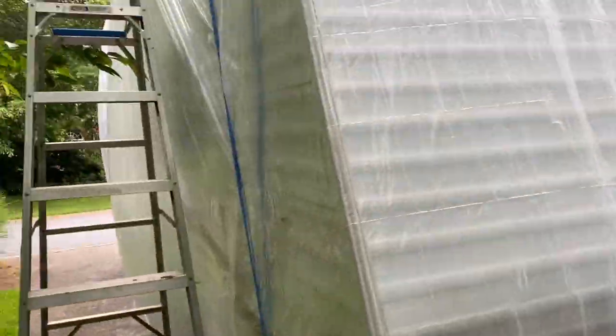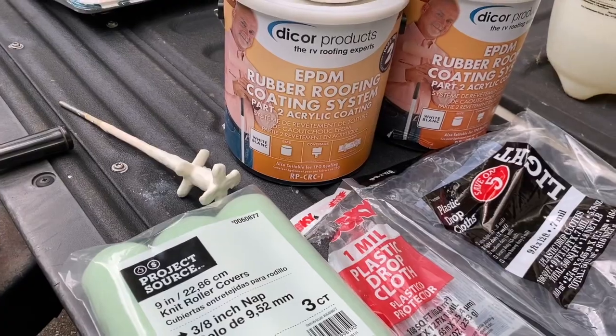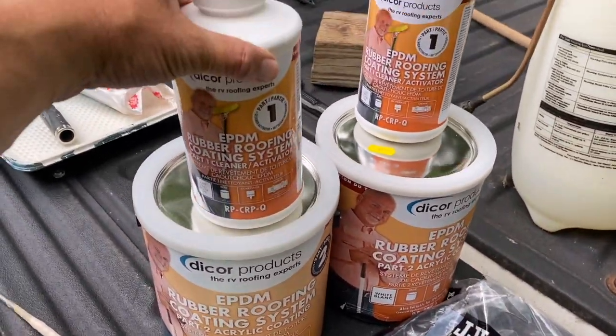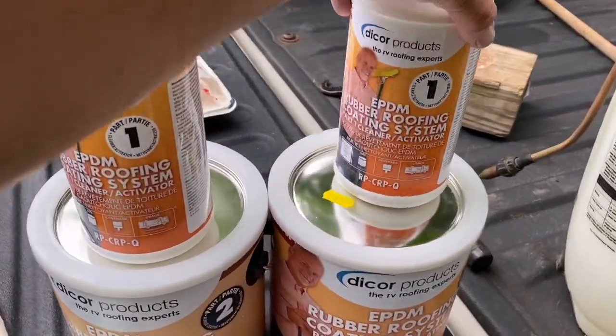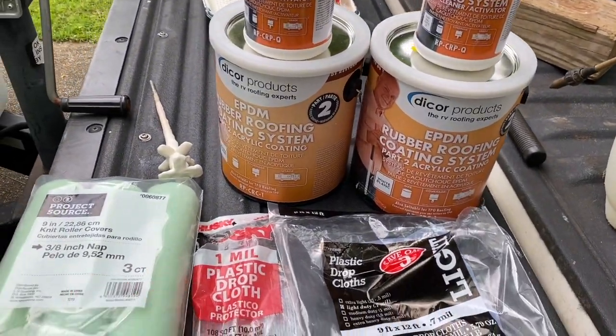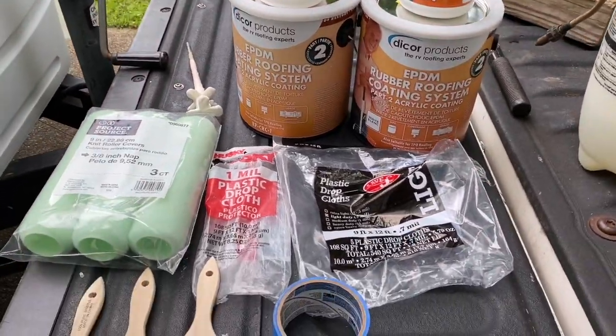Today we're going to be working on the camper and what we're going to do is this EPDM rubber roof coating system. It's what you want to do when your roof gets around 8, 10, 12 years old. I'm not going to go into all the how-tos — I'm going to focus mainly on tips and tricks.